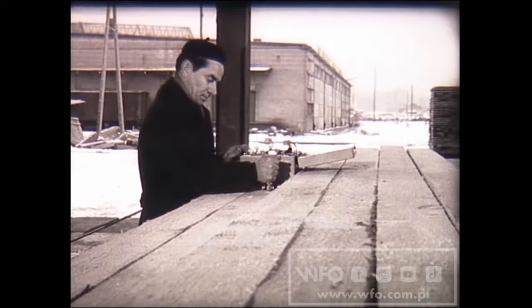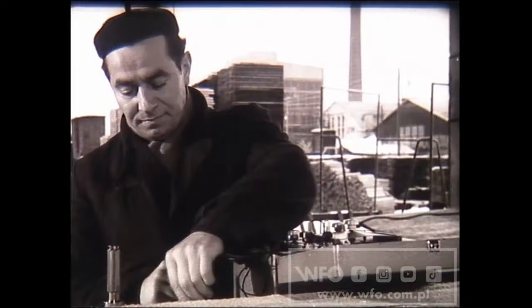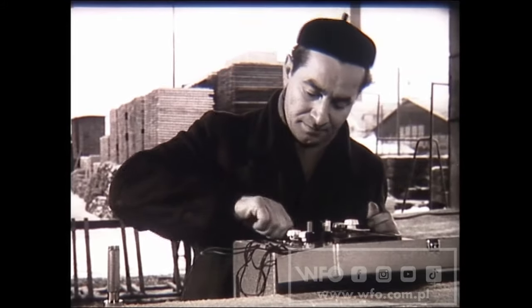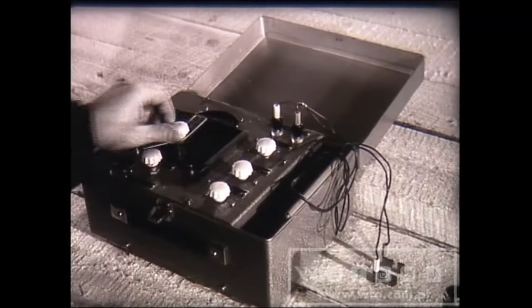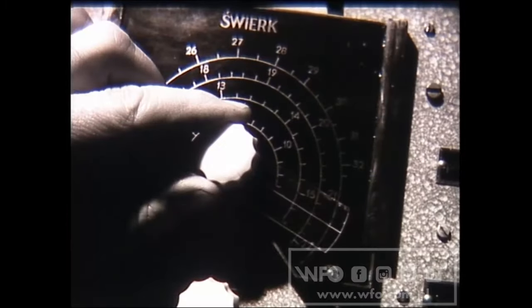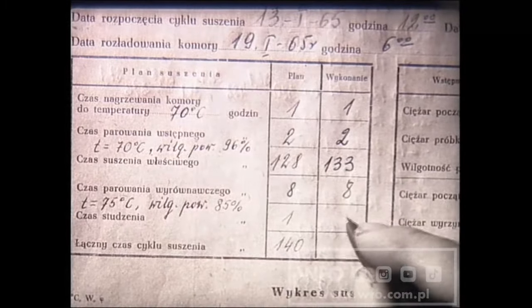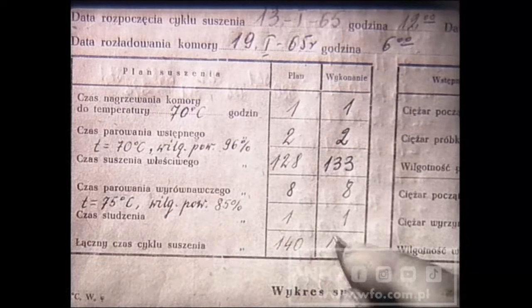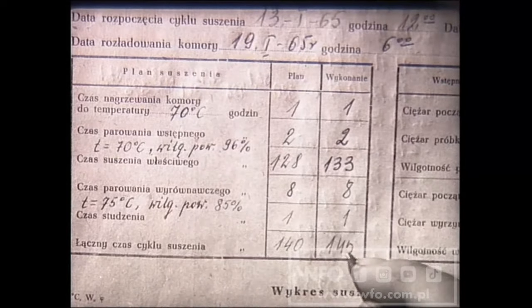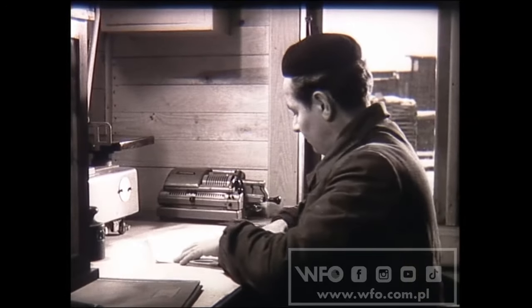Jeżeli suszarnia dysponuje wilgotnościomierzem, należy wyrywkowo sprawdzić, czy drewno rzeczywiście osiągnęło planowaną wilgotność końcową. Na koniec suszarnik powinien wypełnić raport i złożyć go do teczki. Raport jest dokumentem, metryką wysuszonej tarcicy.